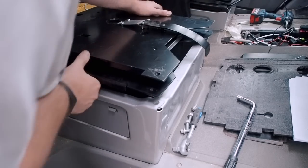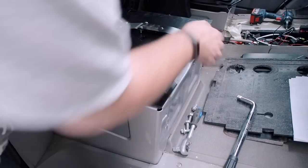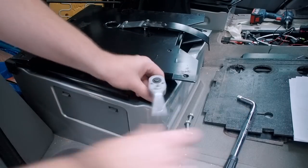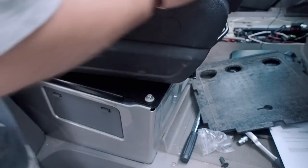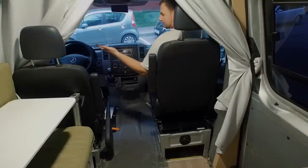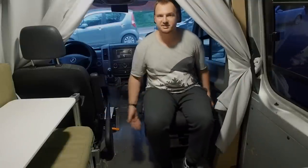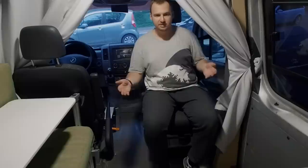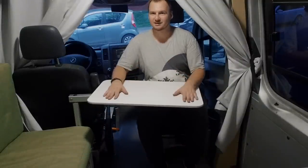Now I can put the base here — looks fine. Let's fix it to the seat base. And that's all. That was super easy. Without door opening or any seat adjustment I can turn this seat in 2 seconds to face my living area. And that not only gives me an additional seat in my camper van, but it also gives me additional working or eating space with this great table.